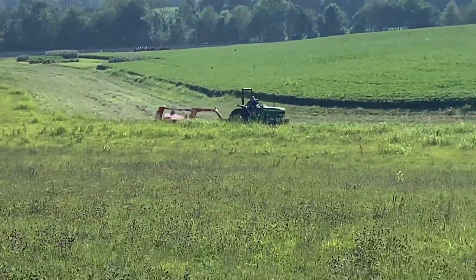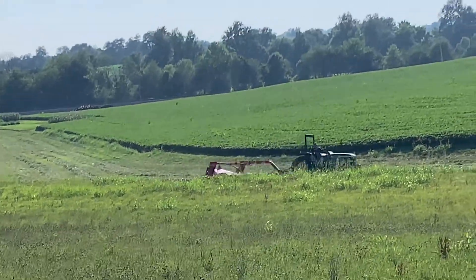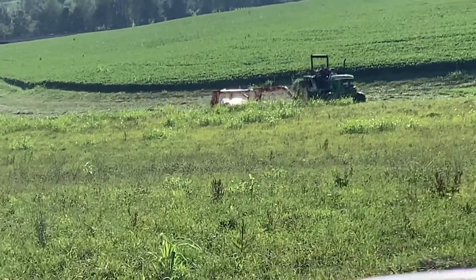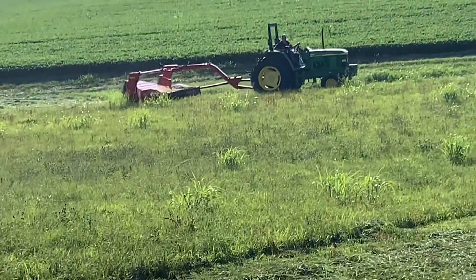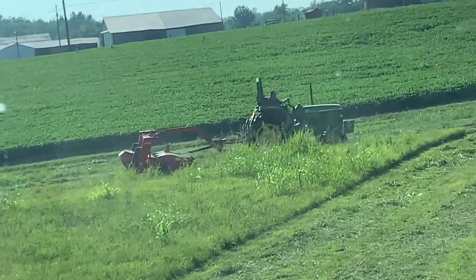That's a new disc mower to us — that is a Massey Ferguson 1359. We traded off that older New Idea mower for this one. Funny enough, the guy that owned this one also owned our Agco Orange Heston disc mower, and he traded for a brand new one, so we just picked up his.